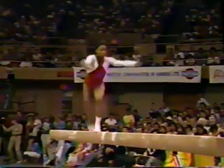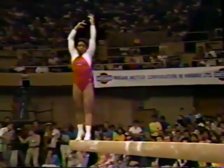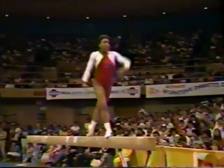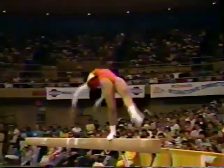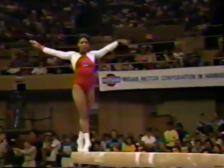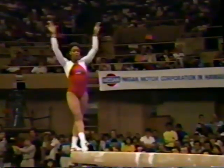Very appreciative crowd. Went to see her dismount — it is a double back somersault, way up in the air. Back walkover, back handspring. Diane's working her way right into the very edge of the beam to get the longest run possible for her dismount.